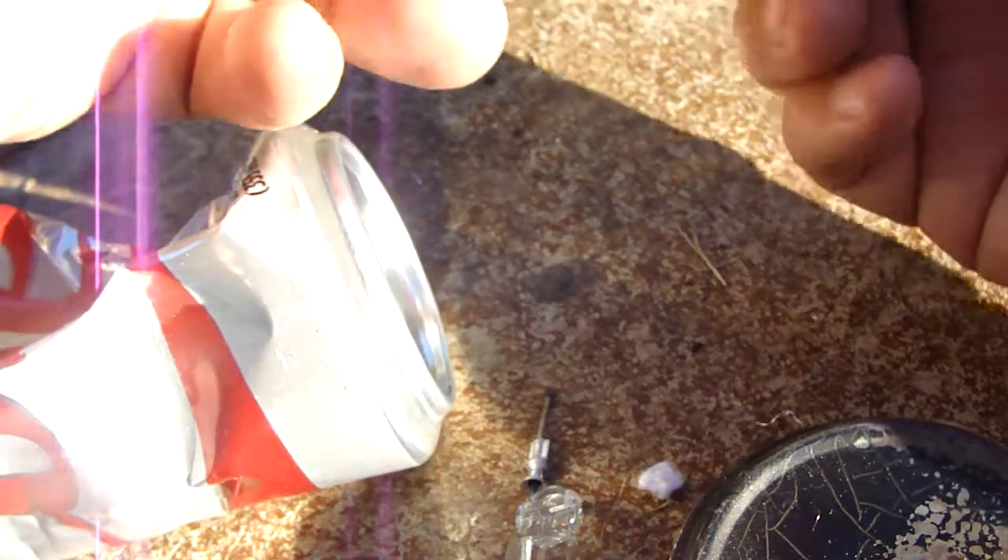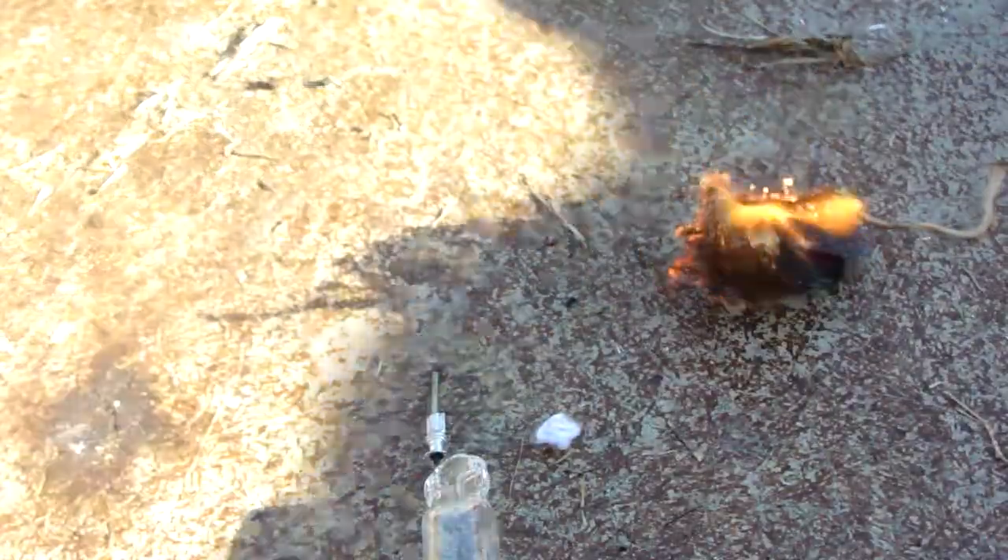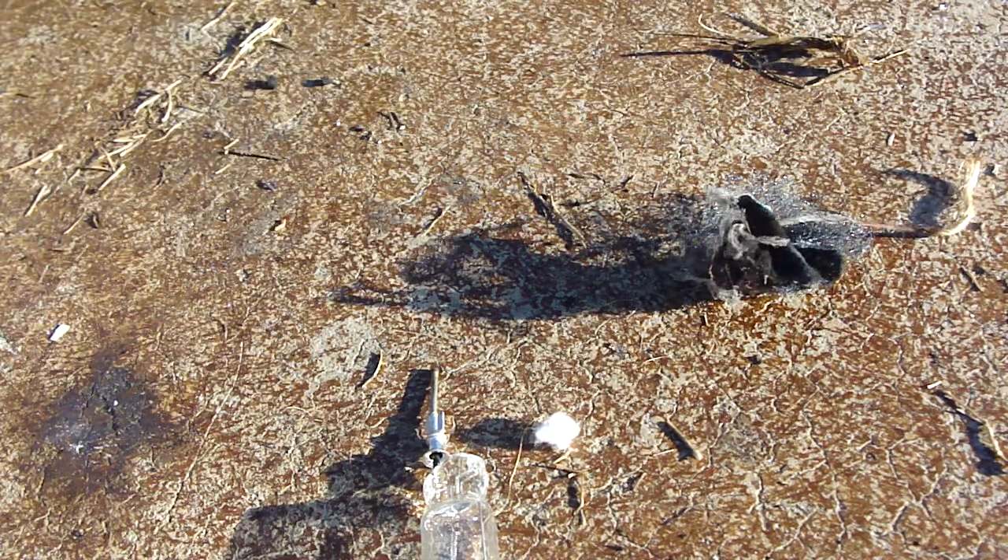This usually will not work without jar cloth or some other kind of pre-tinder. So there we go. Notice I have some steel wool in there — steel wool makes some pretty good tinder too.